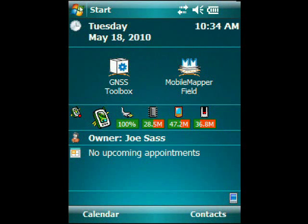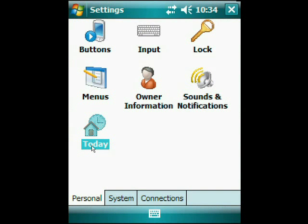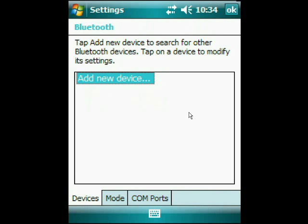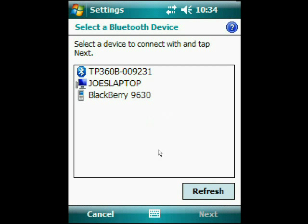From the desktop of the MobileMapper 6, we click on Start, go down to Settings, click on the Connections tab, and then click on Bluetooth. Click Add New Device, and then hit any button on the TruePulse laser to make sure that it's awake — it goes to sleep after about 30 seconds of inactivity. So as long as it's awake, the Bluetooth manager of the MobileMapper 6 will go out and find it, as it did.